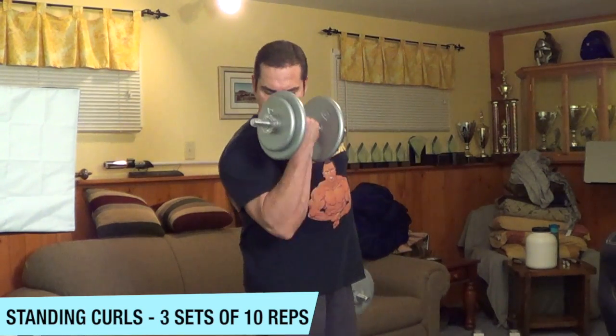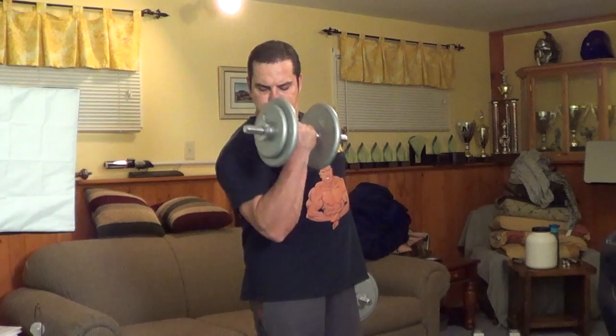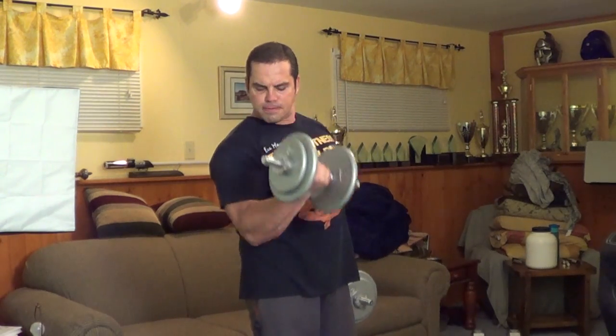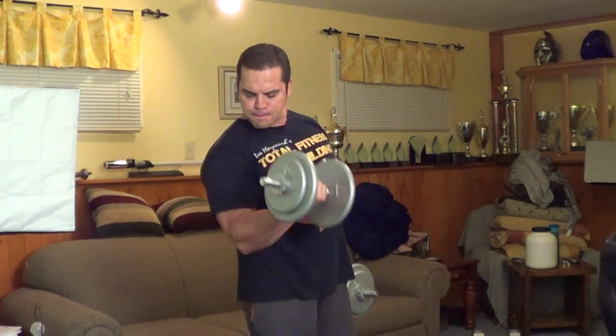Now we're going to move on and work our biceps starting with the standing dumbbell curl. We're going to do alternate dumbbell curls — curl one arm at a time and really focus on getting a good contraction throughout the biceps. You'll notice as I'm doing this exercise I'm supinating the wrist, so the dumbbells start facing my sides at the bottom, and then as I curl the dumbbell up I twist it so that my palm is facing up. This gives you a good full contraction throughout the bicep. We're going to shoot for three sets of around 10 reps for each arm. When you curl one dumbbell at a time you'll feel a bit stronger and can focus on each bicep individually for a better contraction — that's why I prefer alternate dumbbell curls.